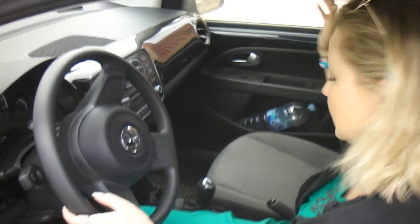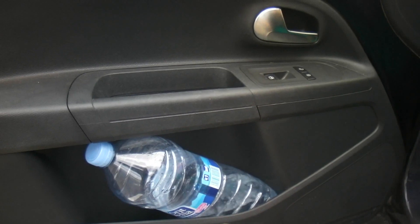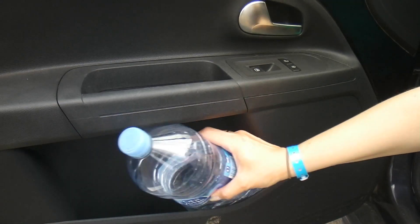You can put the two-liter bottles here — I'm gonna show you how it works. Ta-da! And you can always stay hydrated, which is great.